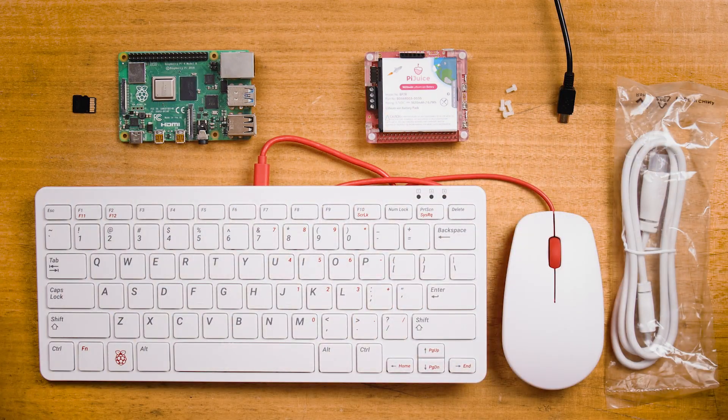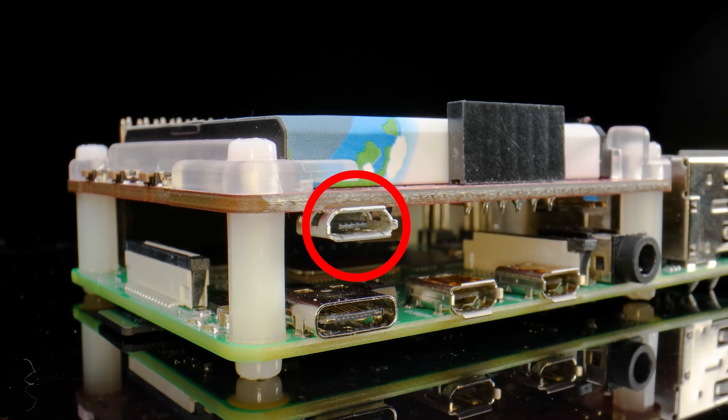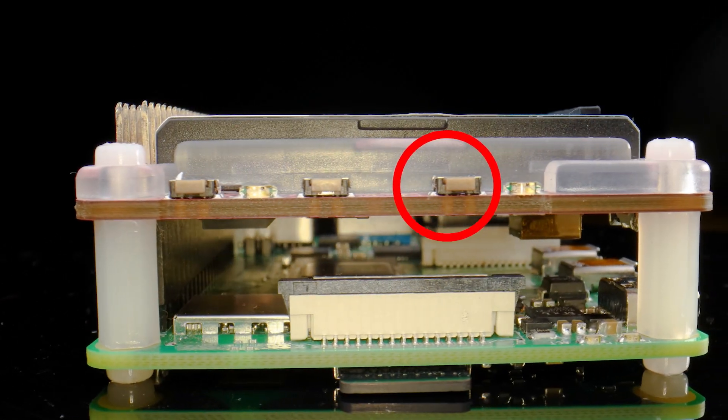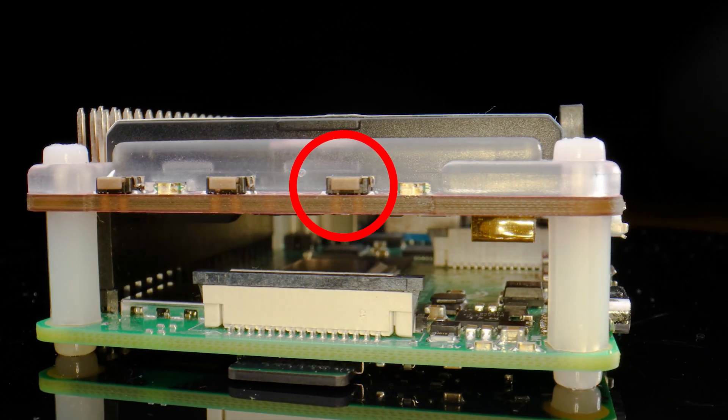Quick note: PiJuice has a micro USB port to allow power to the system. If you use this power port, you will need to press the power button to turn on the Raspberry Pi, as it will not power up immediately as it would normally using the USB-C port.